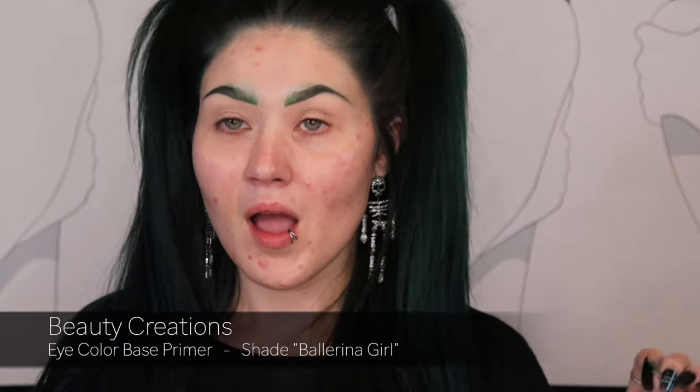I went ahead and primed my eyes with the Beauty Creation color-based primer in the shade Ballerina Girl. I bought this in November and I've really been enjoying it — I got it from HEB. It's four dollars and twenty cents. It does its job, I like it. So that is what I primed my eyes with, and now I'm going to jump into this eyeshadow palette.